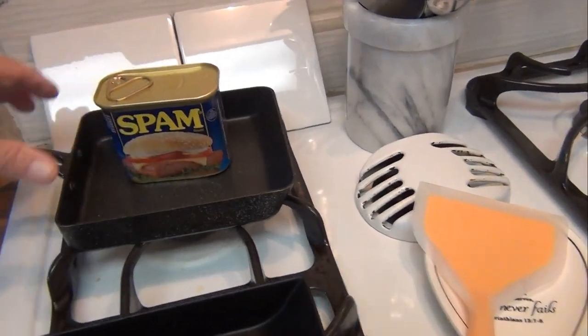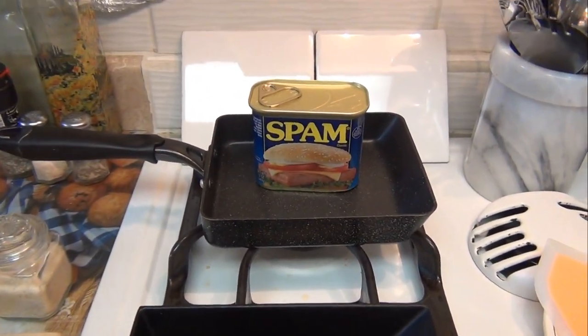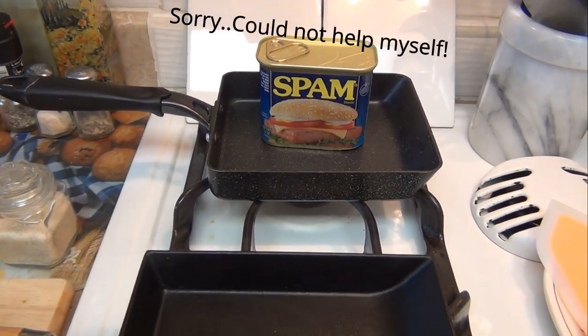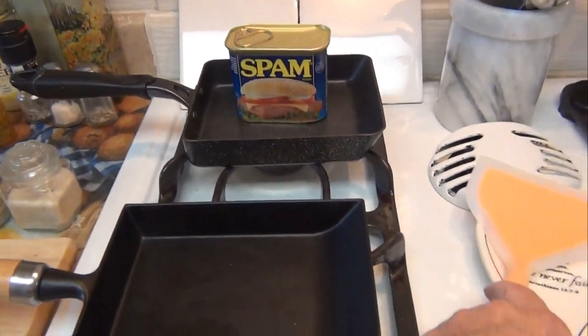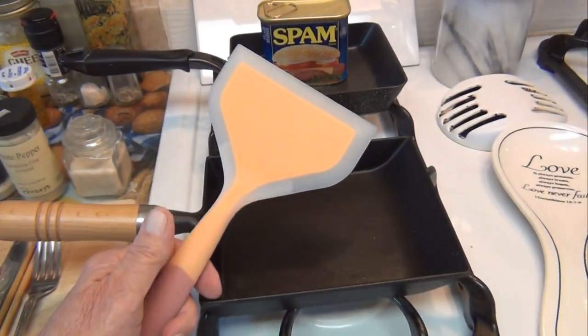We're not going to talk about spam today — I love spam. Yes guys, it is still better than bacon: it has less salt and less nitrates, and I'll leave it at that. So let's go on with this Japanese pan here. You'll need a wide spatula.